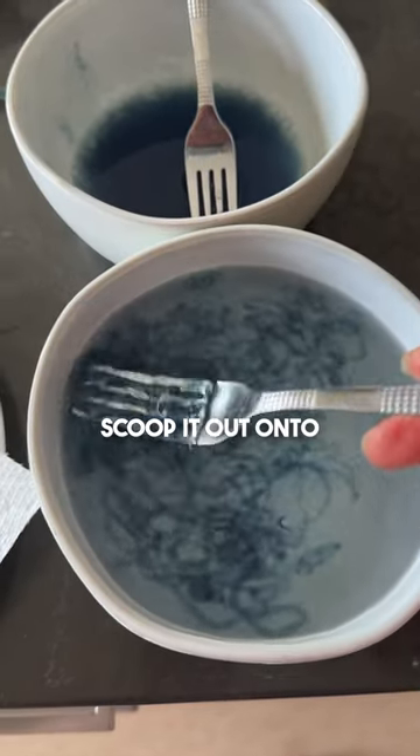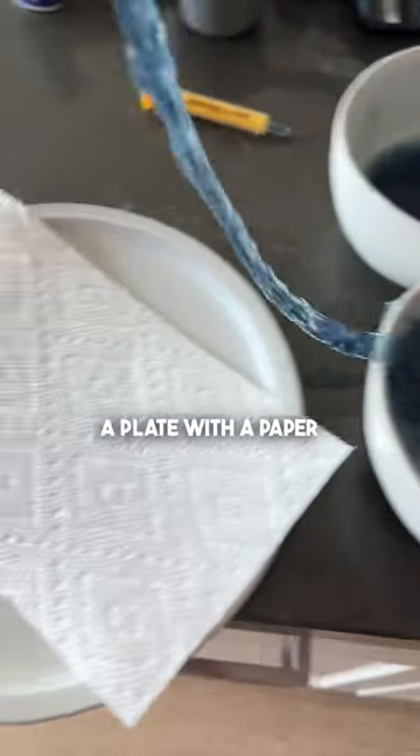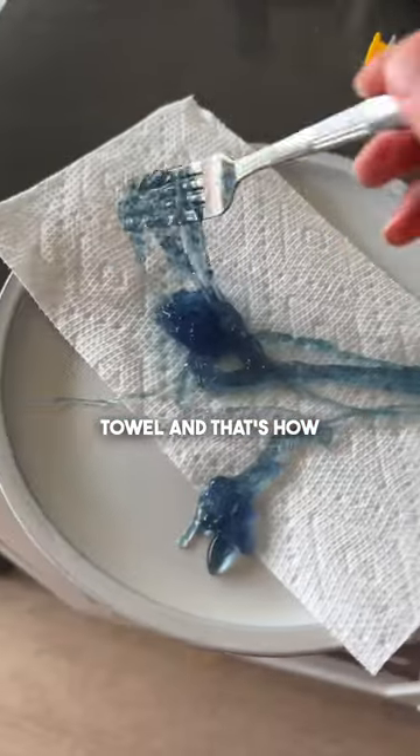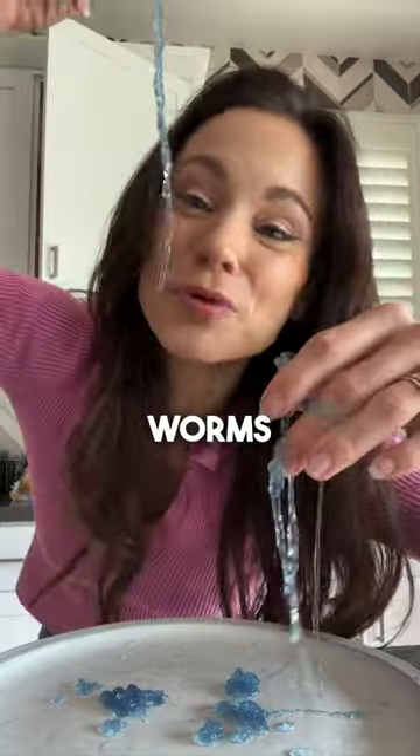Use a fork to scoop it out onto a plate with a paper towel. And that's how you make edible worms.